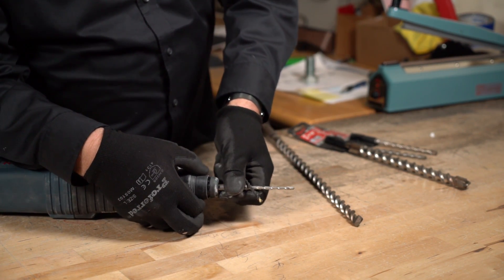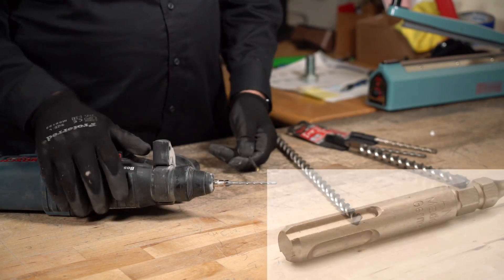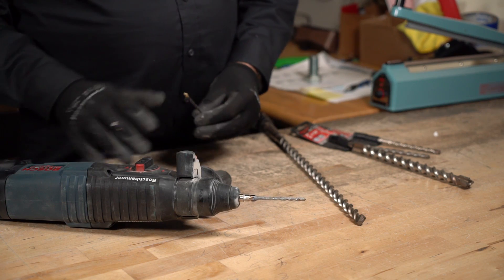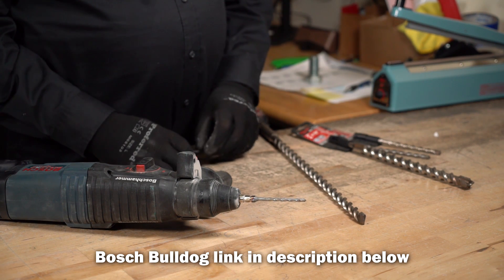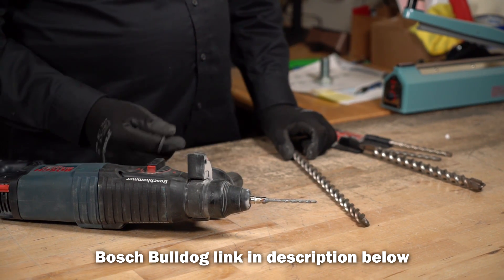There's also another product out there called the spline, and I believe there's another SDS-type hammer drill as well. I'm not sure because I haven't gone past this unit — it's such a great unit. I highly recommend the Bosch Bulldog; you can get them at Home Depot, Lowe's, or any of the big box stores.